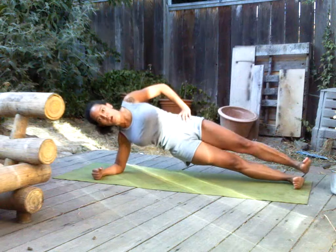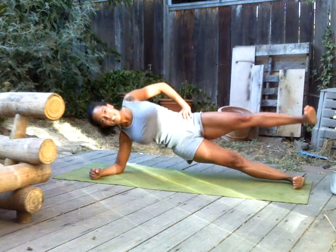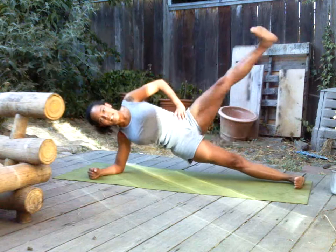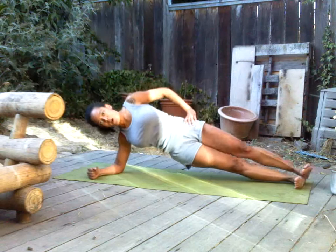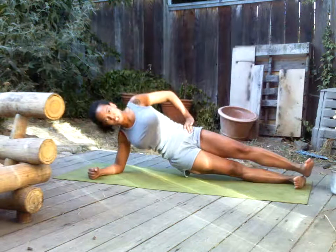My foot's flexed. Four, five, six, seven. My stomach's tight. Eight, nine, and five more. Good — it hurts. Five, four, three, two, and one. Good job.